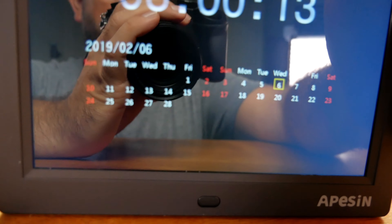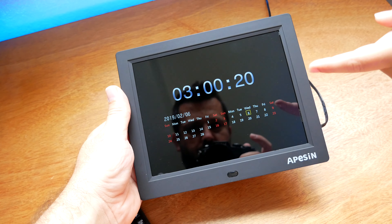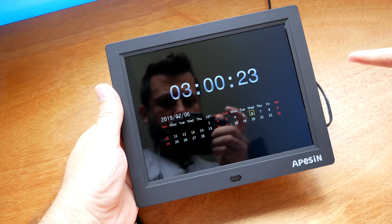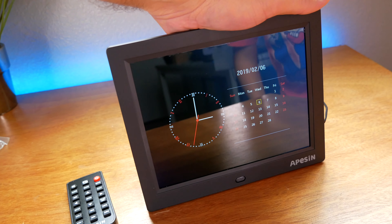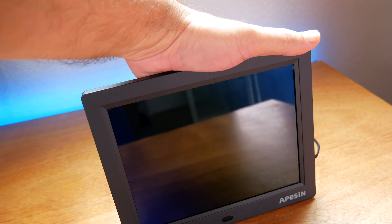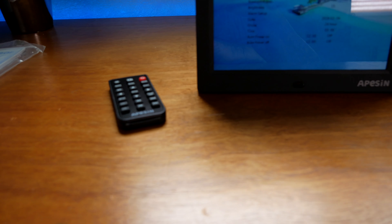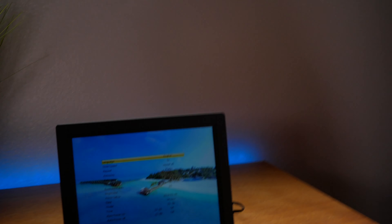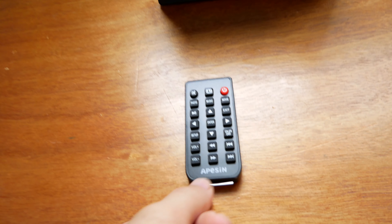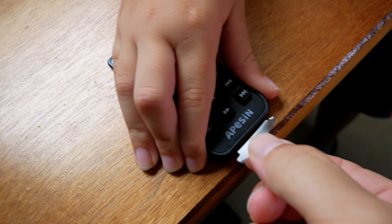If you push the middle button it changes to a different type — right now it's all digital, that's pretty cool. Push it again and it becomes a calendar view. Push it again and you get a calendar with an analog clock. Marcus gave me a good idea — just use the remote instead of pressing the buttons on the back. That makes more sense.